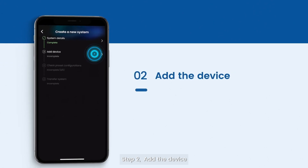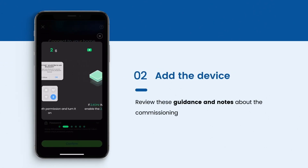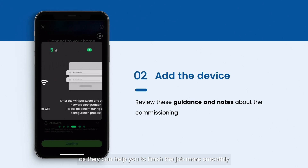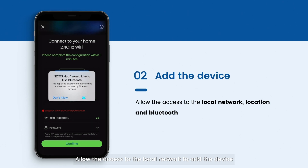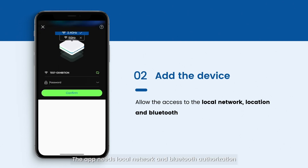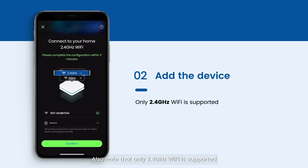Step 2: Add the device. Review the guidance and notes about commissioning — this can help you finish the job more smoothly. Allow access to the local network to add the device. The app needs local network and Bluetooth authorization, which is required for the commissioning process. Note that only 2.4 GHz Wi-Fi is supported; the device does not support 5 GHz Wi-Fi at the moment.